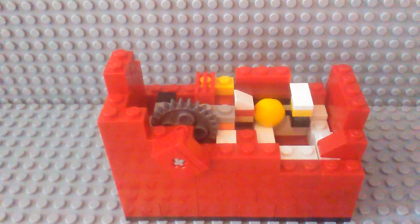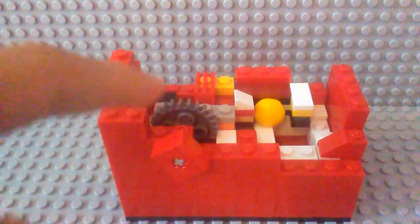Hey guys, this is Zeebricks here, and today I'm going to be showing you the mechanism for my version 2 Lego candy dispenser. As you can see, there's this wheel here that's attached to this gear, which is attached to this piece, which is attached to that piece.